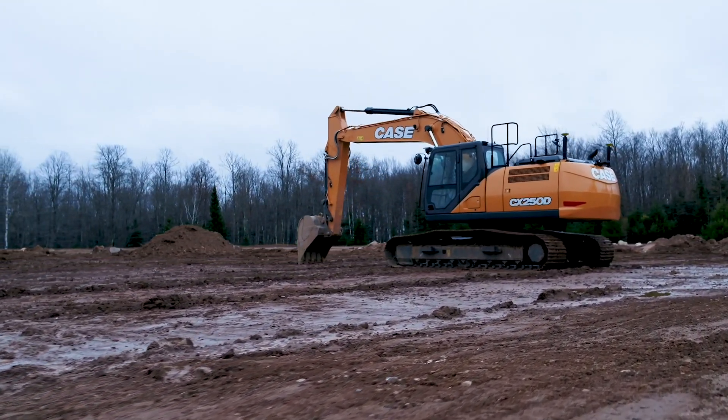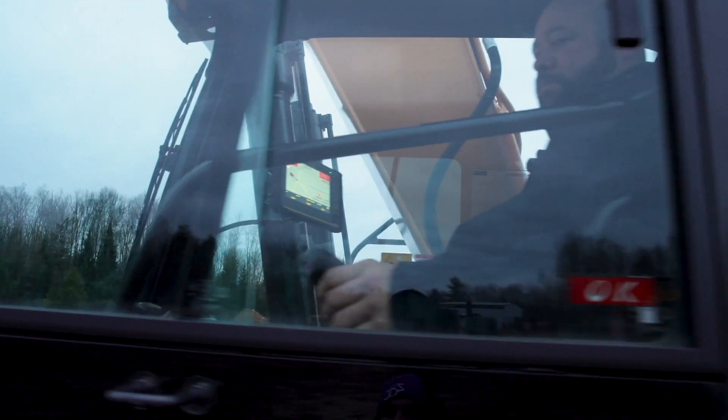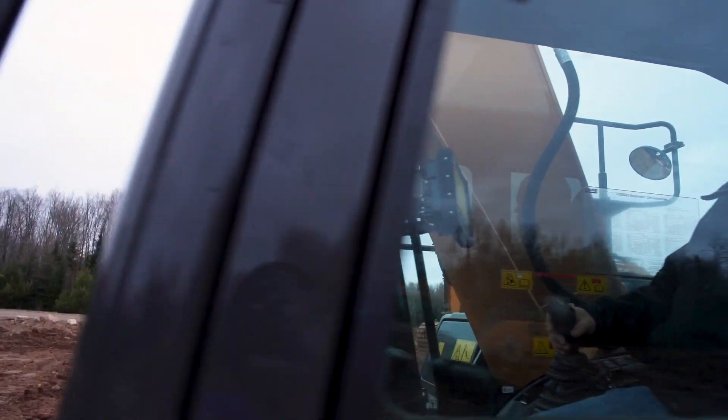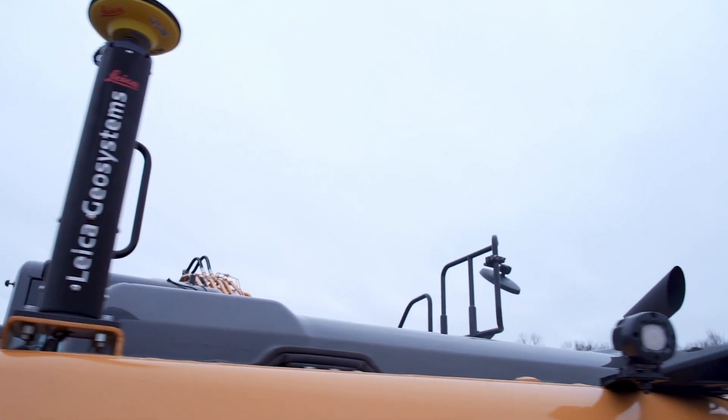Much of the same componentry we had on the CX-160D with 2D machine control, we have on this CX-250D with 3D machine control. This will allow you to grow your machine control needs as your business grows or your jobs become more complex.